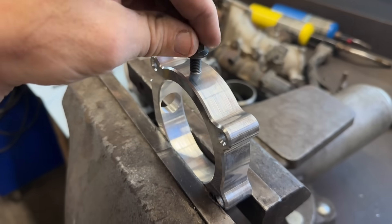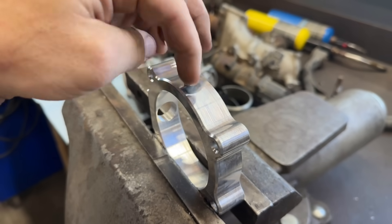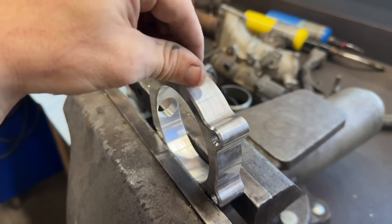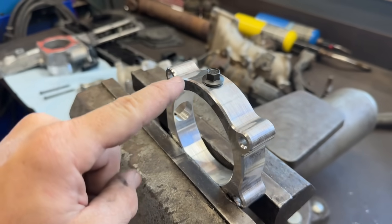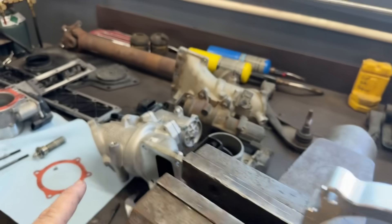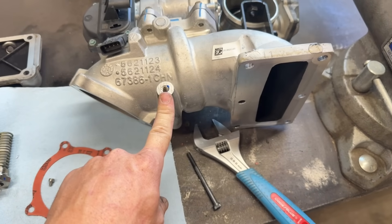We got some threads put in here for an M8 bolt. We'll put some PTFE on this bolt for final assembly. Now we can run a ground strap from here with some 6-gauge wire to the intake horn.